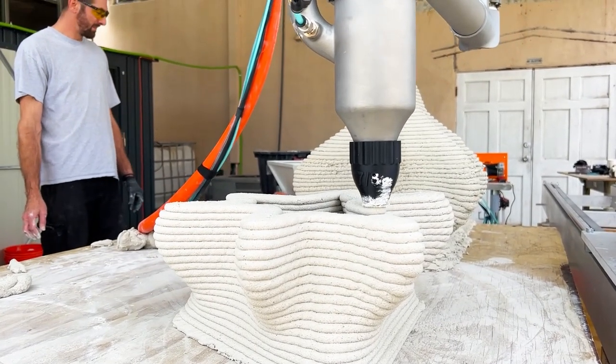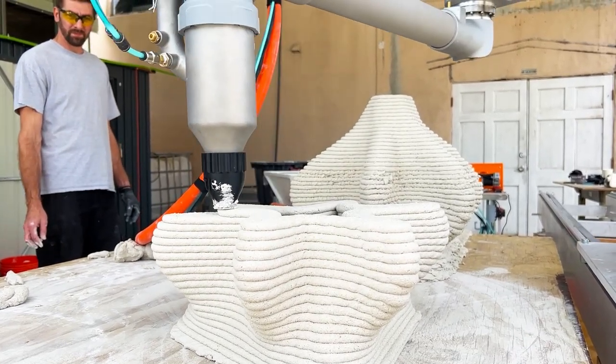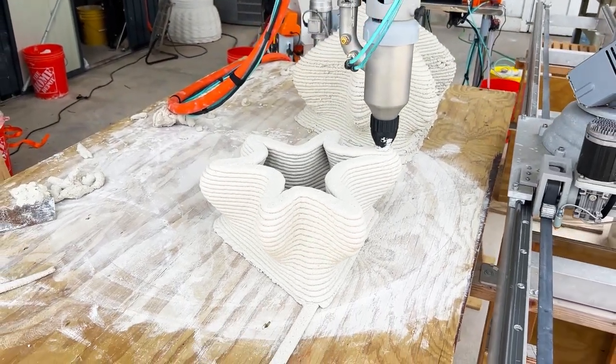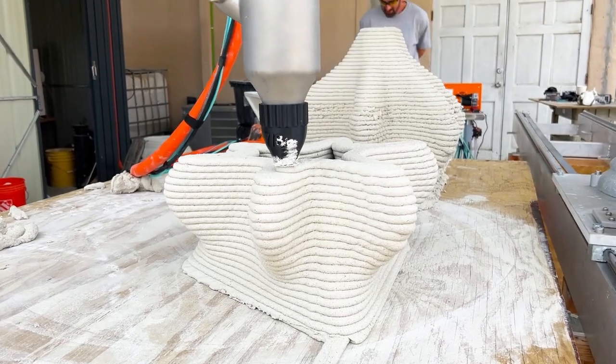The Roadrunner is perfect for large-scale projects such as habitats, and is currently being used to print the first 3D-printed house on the west coast of Florida.